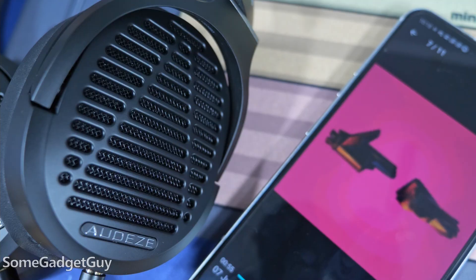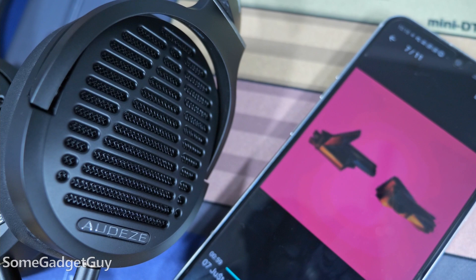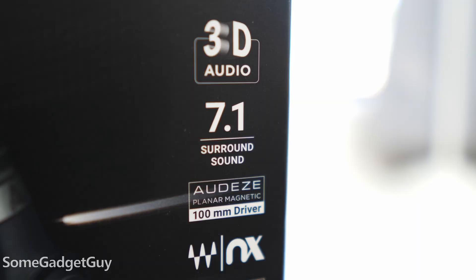Planars have become my favorite style of headphones for personal content consumption. That full, rich bass which does not roll over the mids, and the crisp, aggressive attacks are absolutely my jam. The cool techie bit on the Mobius: Odyssey partnered with Waves to create a 3D audio platform — not just for wider stereo or surround sound emulation, but they also include head tracking for a more immersive experience. And it kind of rocks.